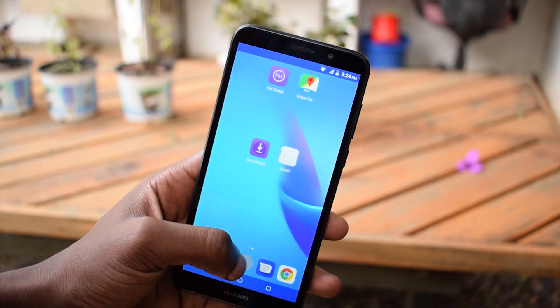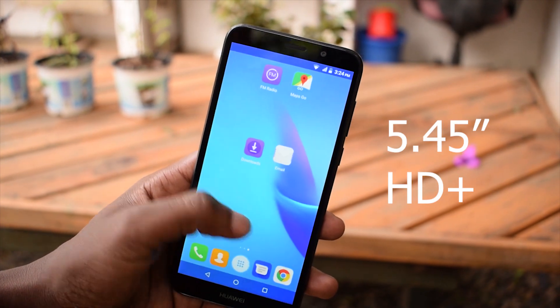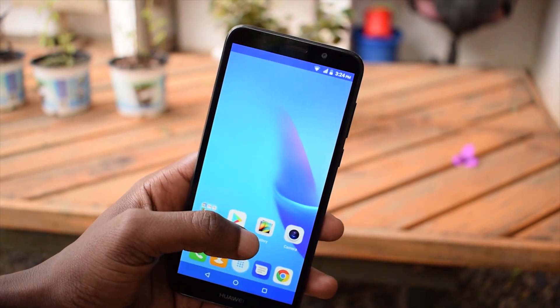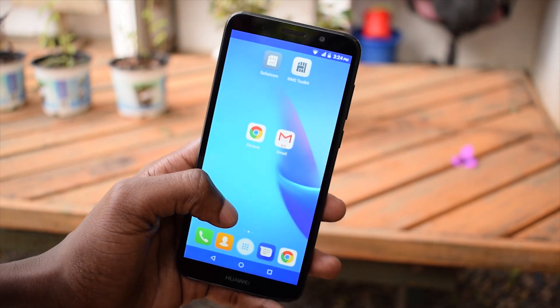First things first, the display. The Y5 Lite packs a 5.5-inch 720p display. The screen has enough brightness and has made me enjoy scrolling through Twitter, Instagram, browsing through the internet, or watching videos.